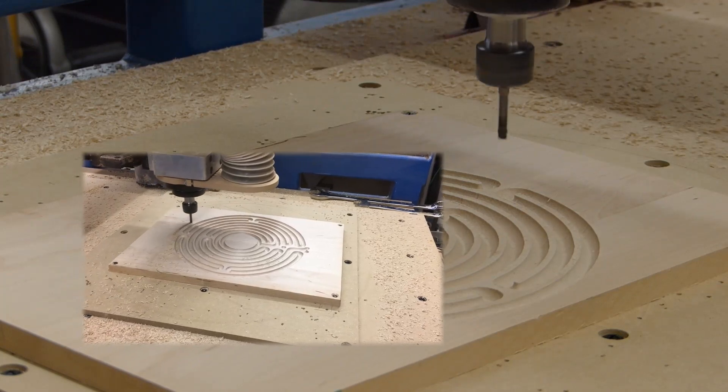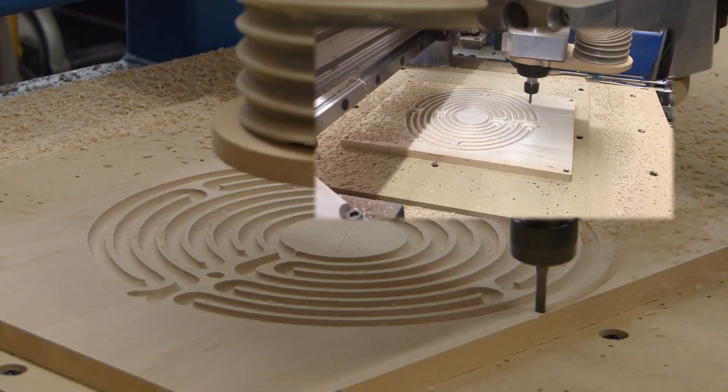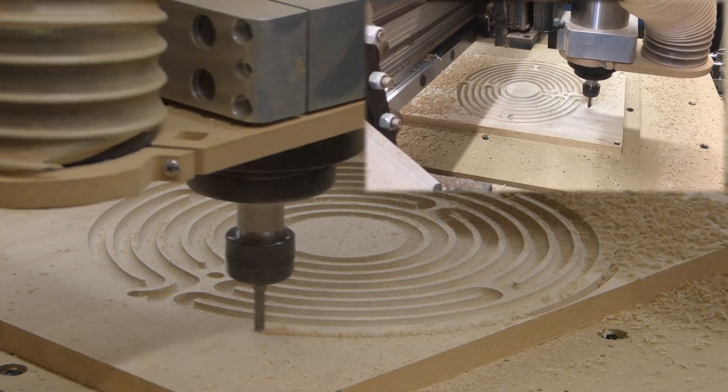I cut the labyrinth out with a 1/4 inch compression bit running at 18,000 RPM, 175 inches per minute.